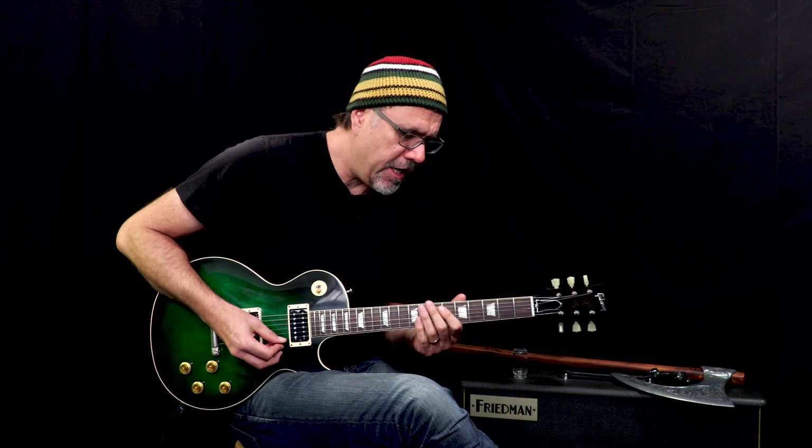I lose control every now and again. Listen — glorious guitar. It is a Gibson Custom Shop Slash Anaconda. We'll see you later.